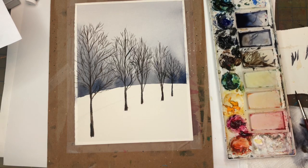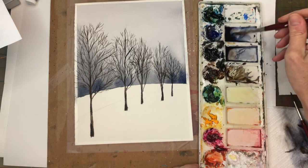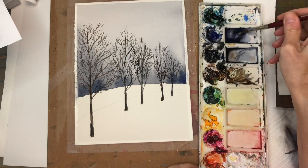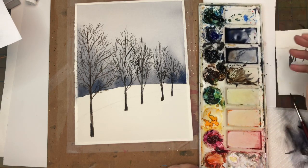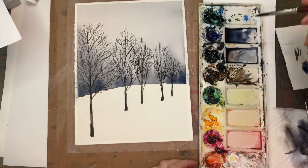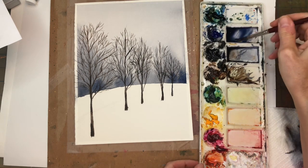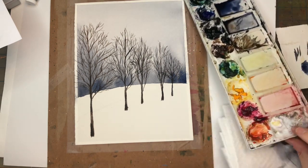Okay guys, once you get all the trees in, I'm going to grab my Princeton 8 long round. I mixed that ultramarine blue with the neutral tint — it's like a bluish-gray color. You can get brighter if you want, just add a little more blue. I'm going to water this down and put some shadows in the trees.